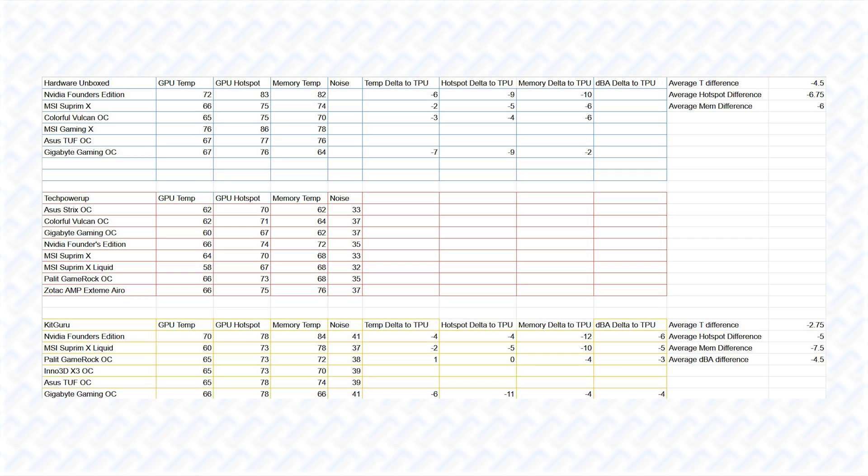Now for the cooling performance of the different cards, it is impossible to find performance results on every model as not every one of them gets reviewed. I did gather the performance results measured by TechPowerUp, Hardware Unboxed, and KitGuru to combine them into a large result that can be used to compare the cards. I combined the results by correcting the temperatures to TechPowerUp's results by calculating the average delta temperature and noise measured on the same cards, and applying a correction to any card not tested by TechPowerUp to be added in the same graph.